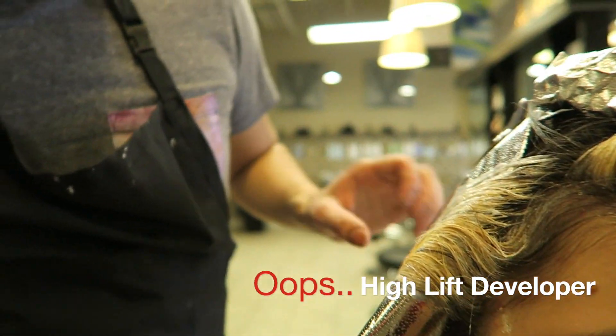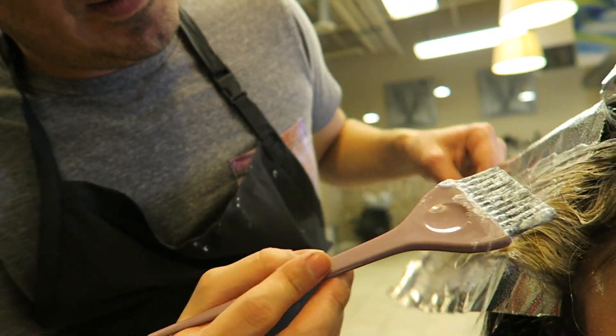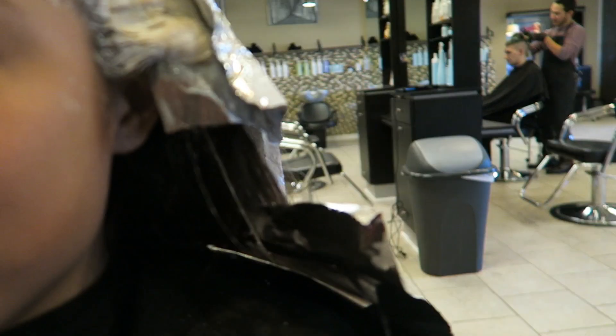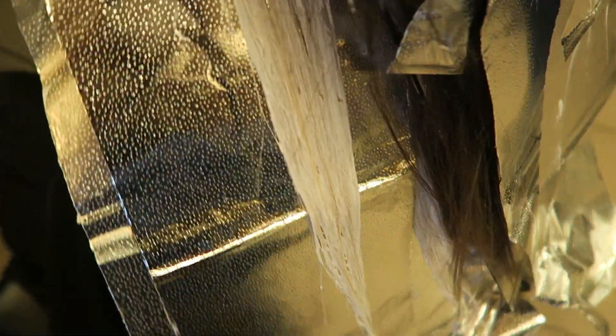I did end up using the Guytang balayage kit from Pravana with the high lift lightener. I did however decide to use foils in between her highlights instead of the traditional MB mesh, because being Latina and a little bit of Mexican, it is so hard to lift her hair, so I thought that would honestly be the best thing to do for her.